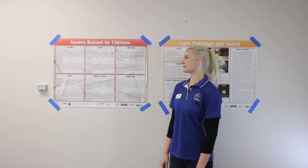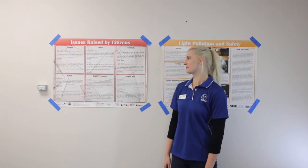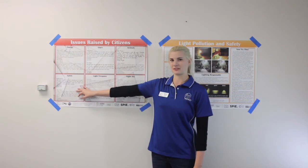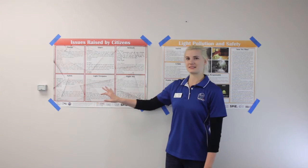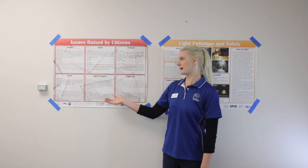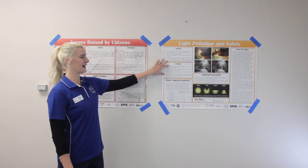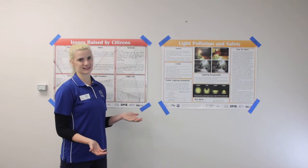As the mayor of a town, you've received multiple complaints about lighting issues from citizens. What we're going to be focusing on is the safety portion. To address the issues that citizens have brought up, your students are going to take a look at what exactly connects light and safety.